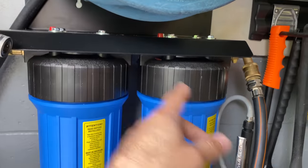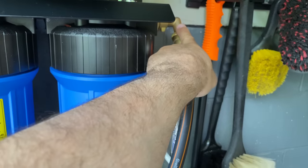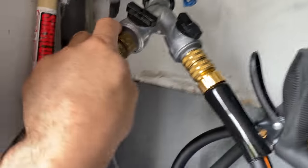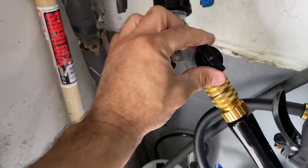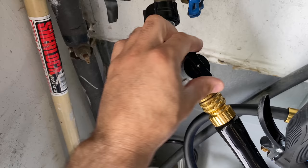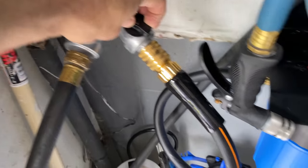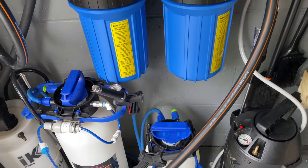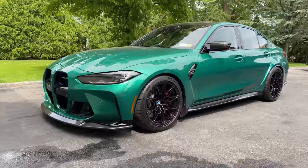What I did was undo all the screws and rotate the housing because I didn't want the water inlet over here kinking the hose. I also have a Gilmour Y with valves right here — if I want to use the garden hose, I switch it one way; if I want to use the pressure washer, I switch it the other way. Now let's get the M3 outside and do a wash.